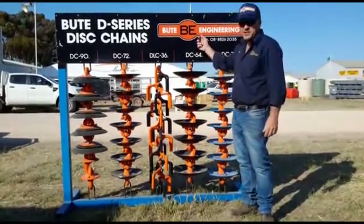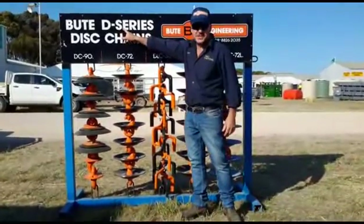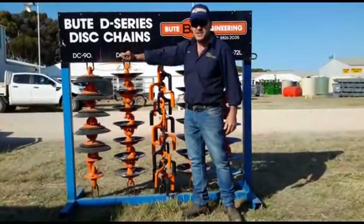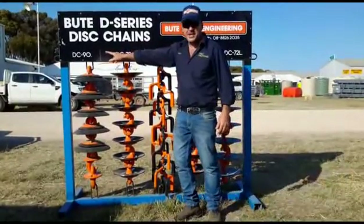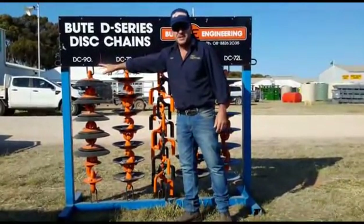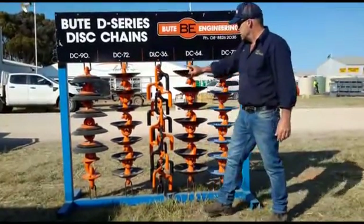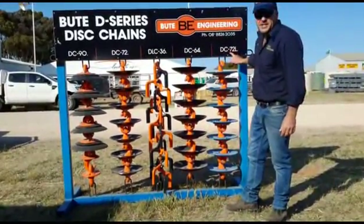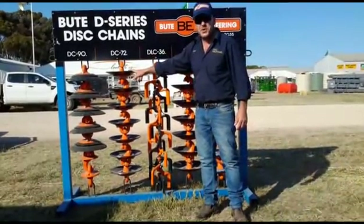I'm Kent Patterson from Union Engineering and I'd like to introduce the D-Series disc chains. The numbers relate to the kilograms per metre. We've got 90, 72 kilos, 64 and 72. I'll start with the DC-72.